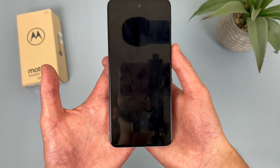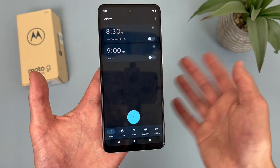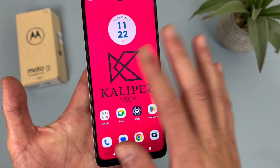Keep in mind, it does have to be a blank spot. If you do it on like a widget, it's not going to work. So on the home screen, double tap a blank spot, and it goes right to sleep.